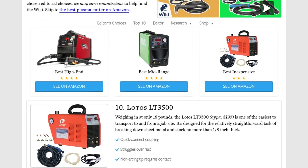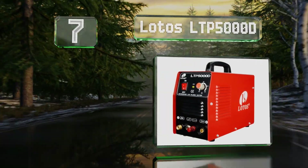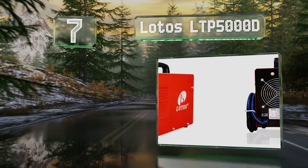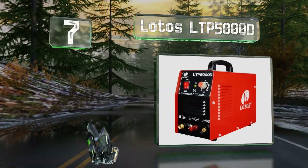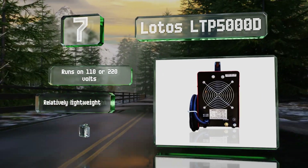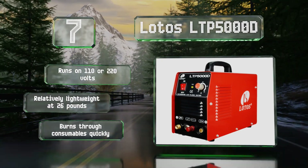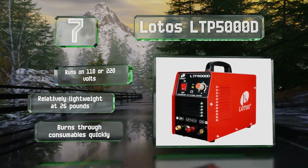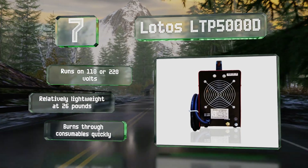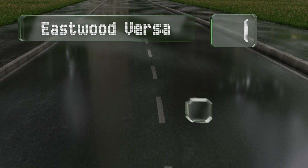At number seven, the Lotos LTP5000D is one of the best entry-level options for artists and home metal workers. Despite the low cost, it's more than capable in a workshop thanks to high quality features like a continuous arc and a maximum clean cut of half an inch. It runs on 110 or 220 volts and is relatively lightweight at 26 pounds, but it burns through consumables quickly.